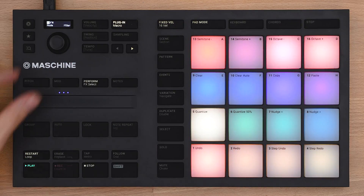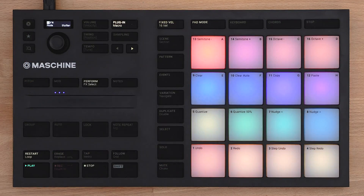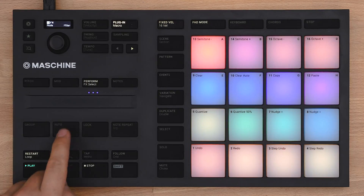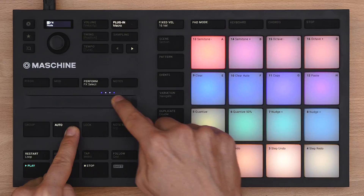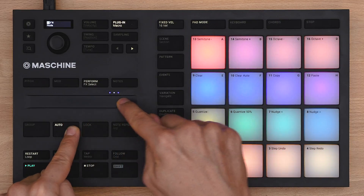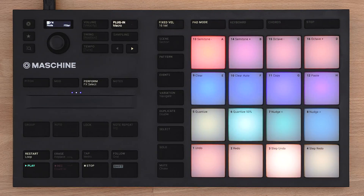With the encoder you can now choose from eight different modes. Here's a special tip: while holding down auto, all your movements will be recorded into a pattern. Pressing shift plus pad 10 makes those movements disappear again.